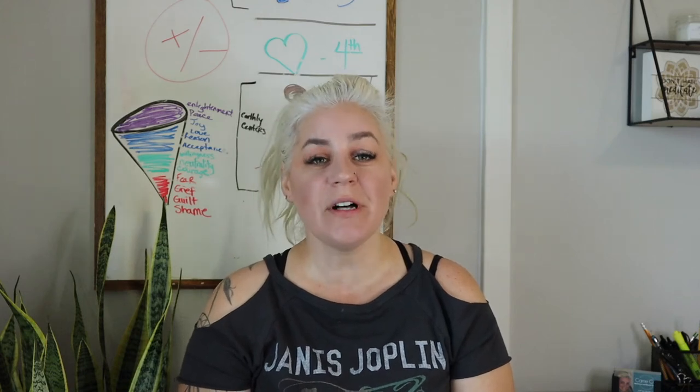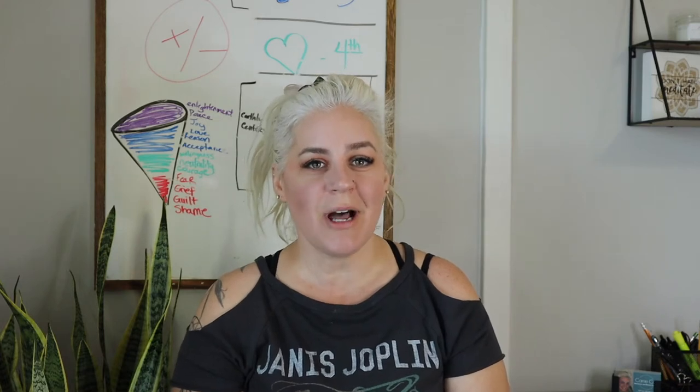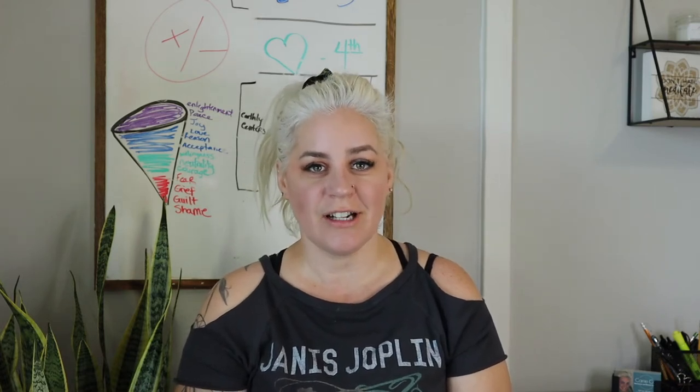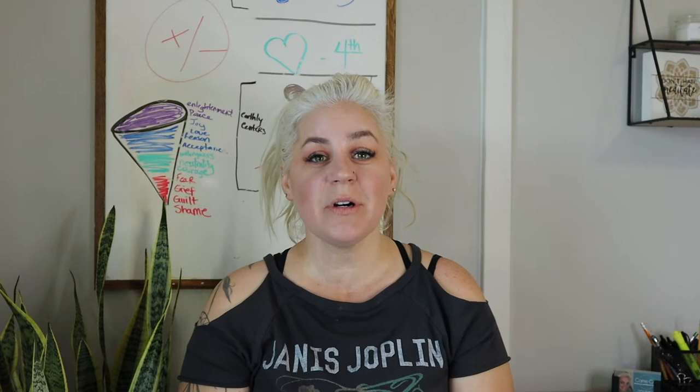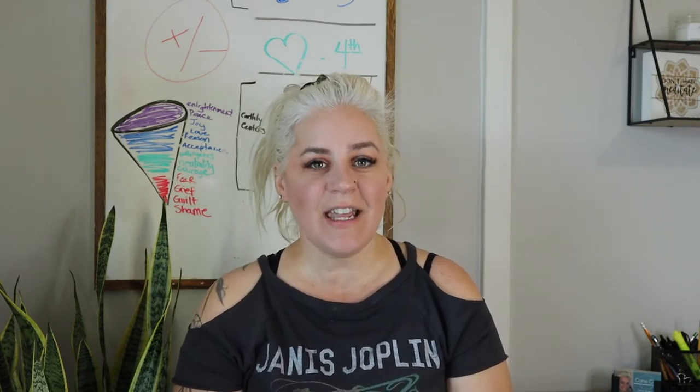Hello, my beautiful friends. Welcome back to my channel. My name is Keri Cox and on this channel we talk all about the mind, body, and spirit. In today's video we're going to talk about the earth star chakra. Stay tuned to the end of the video where I give you some techniques and hacks in order to activate and balance your earth star chakra.